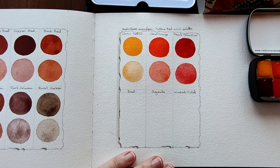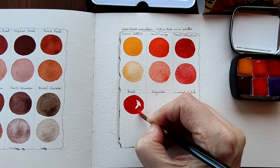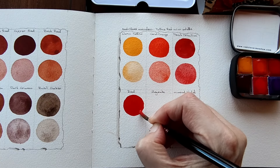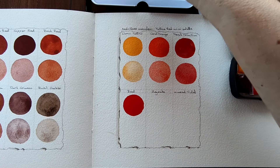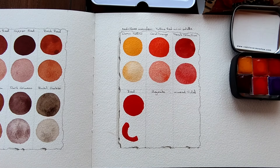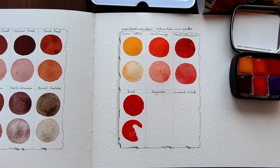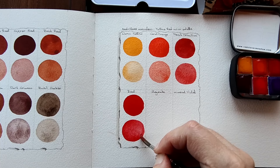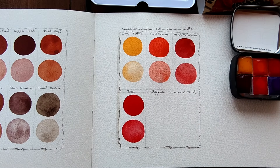Now we have Red. Again, very bold. On the side of the half pan it says Pyrrole Red, so this is a pyrrole. I'll dilute that a little bit. It's so pigmented I need to put more water. I also need to lift a little bit of the colour. We're going really wonky here. I think that is better.